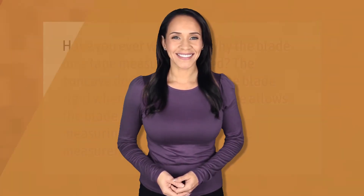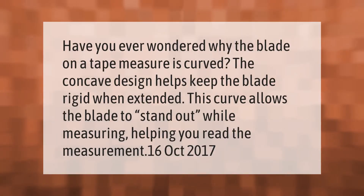Have you ever wondered why the blade on a tape measure is curved? The concave design helps keep the blade rigid when extended. This curve allows the blade to stand out while measuring, helping you read the measurement point.